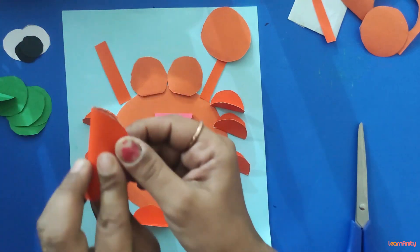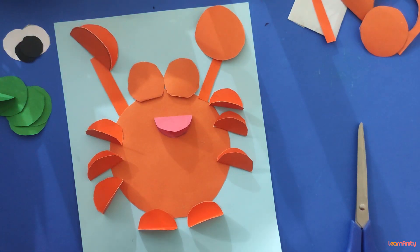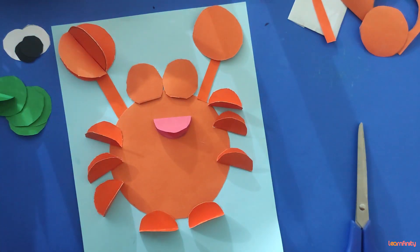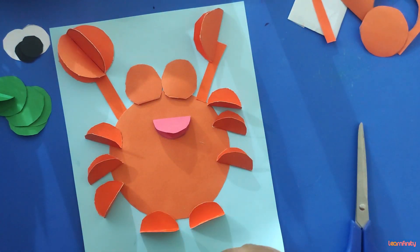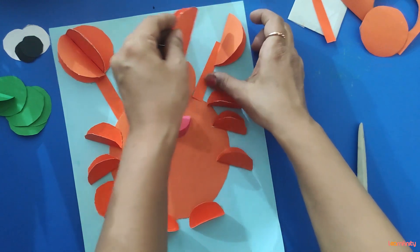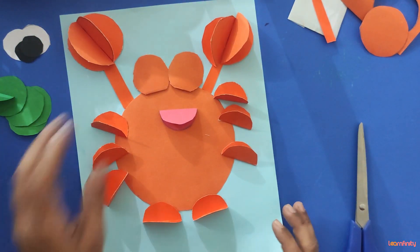Now fold each strip in half, same way — fold in half again, and again, fold in half repeatedly. Arrange them this way and start pasting.